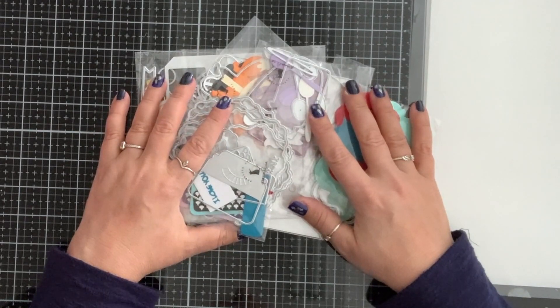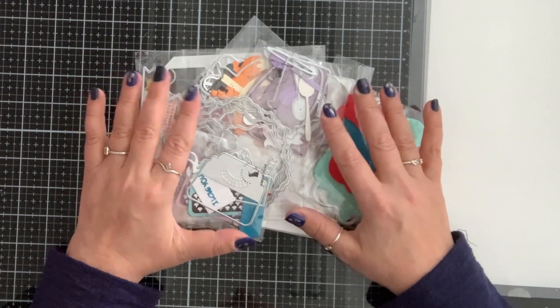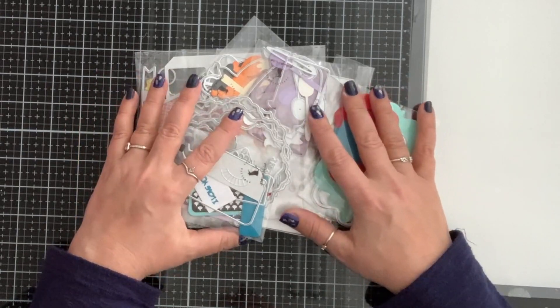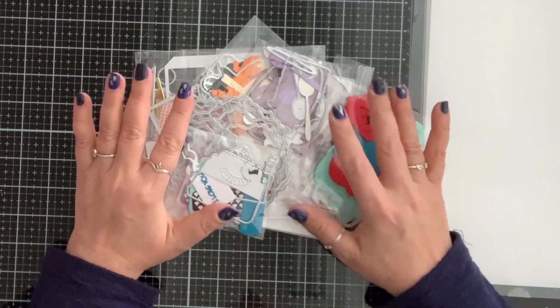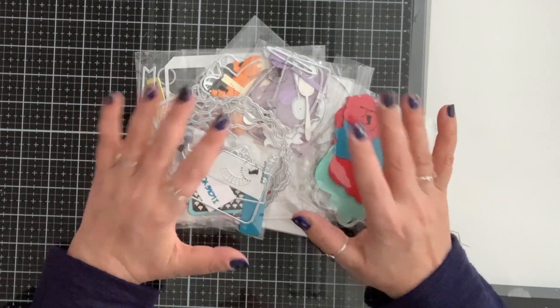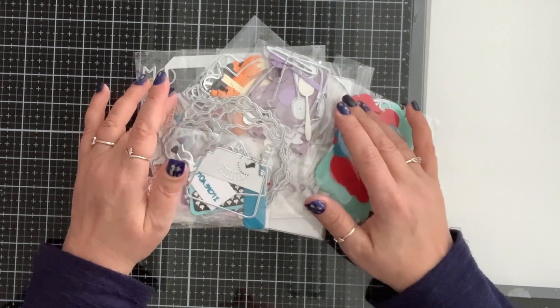Hi everyone, welcome to my channel. My name is Tina. It's been a minute since I've done videos — I've been so sick. Even though I'm vaccinated, this COVID hit me bad. I've been in bed for two weeks and I'm just now getting some of my energy back.